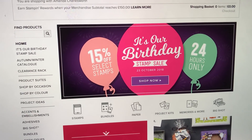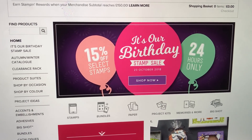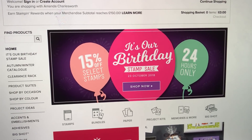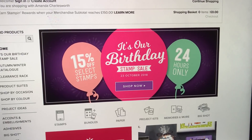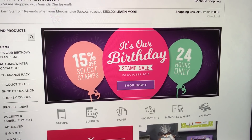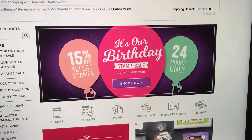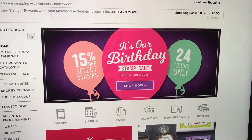Go and have a look because it's literally here until tonight and then it's gone. It's a fantastic deal, so make the most of it and help us celebrate 30 years of Stamping Up! Thanks for watching — I also have a tutorial for you coming soon, so I'll see you then. Bye for now!